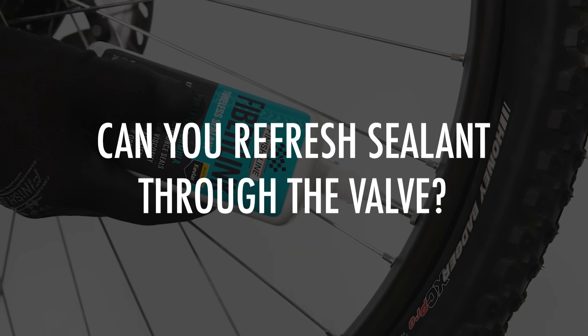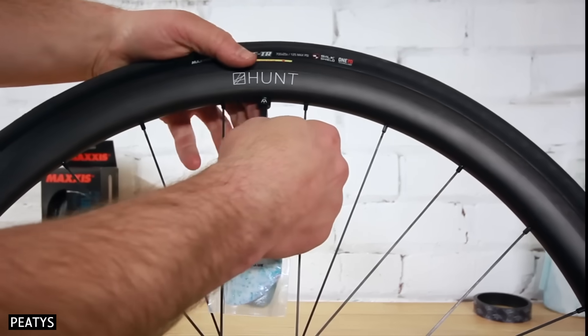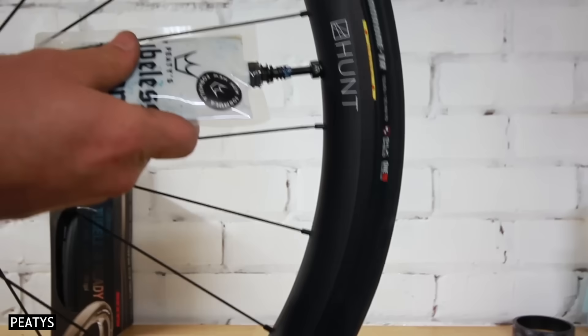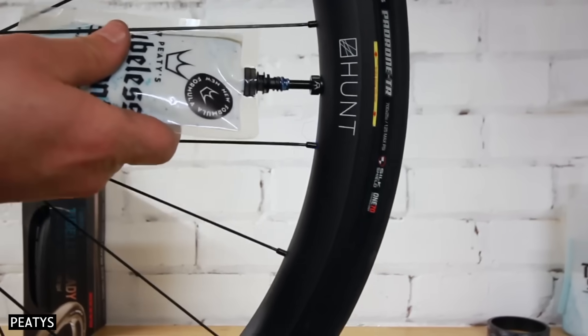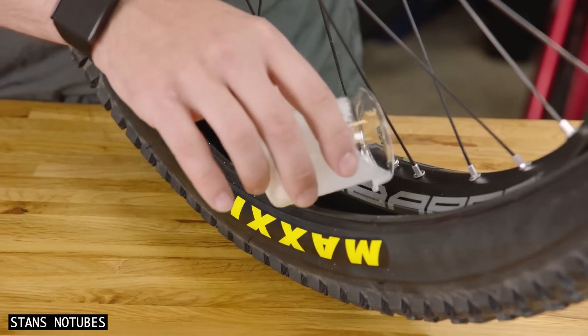Can you refresh sealant through the valve? Thinner sealants can be refreshed through the air valve — I think Stan's makes the best bottles for doing this. Sealants with larger suspended particles are not suitable for valve installations. Instead, you will need to break the tyre bead from the rim or risk the valve clogging.